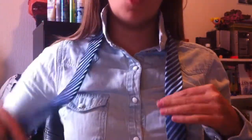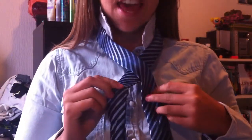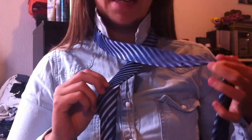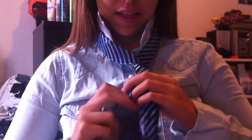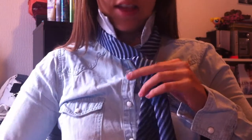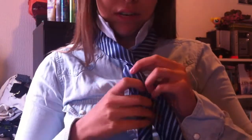I'm gonna grab the bigger side and put it over the smaller side. I'm gonna put the bigger side again underneath the smaller side, like we started. And then again, fold it once again around the smaller side.